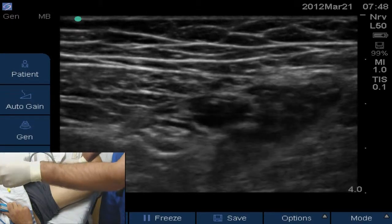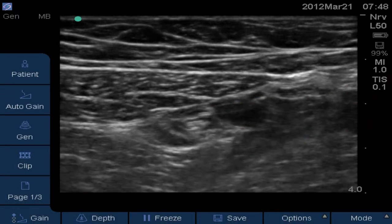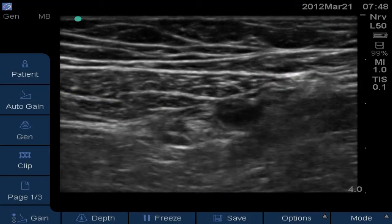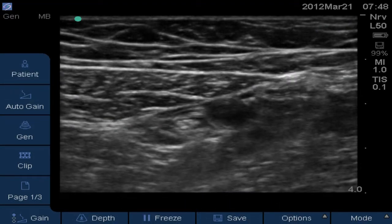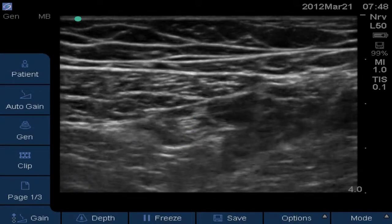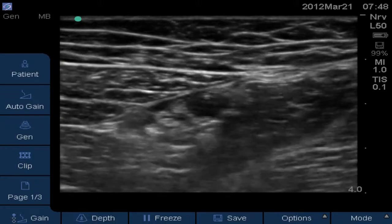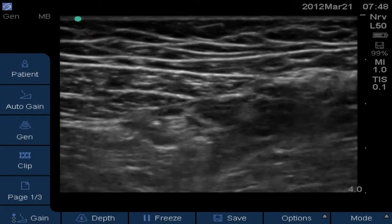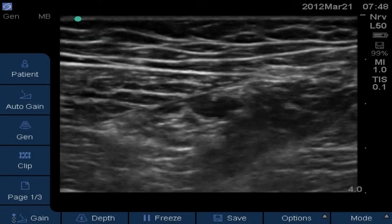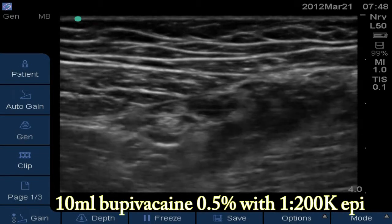We'll take the needle out. We've got our pulsatile femoral artery with the sartorius muscle just above it like a baleen whale shape, and with local anesthesia now completely encircling it, you can see the saphenous nerve at about the 8 o'clock position relative to the artery. Following up the leg you can still see it encircled with local, and following it down the leg, still encircled with local anesthesia.